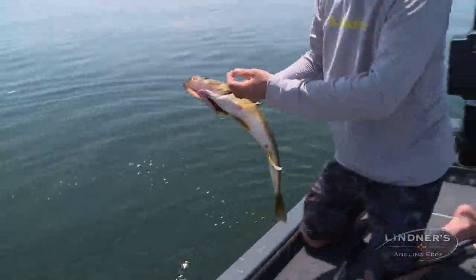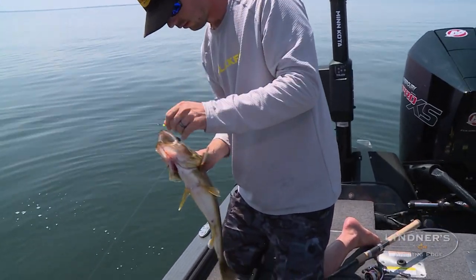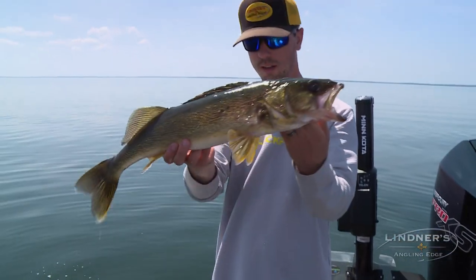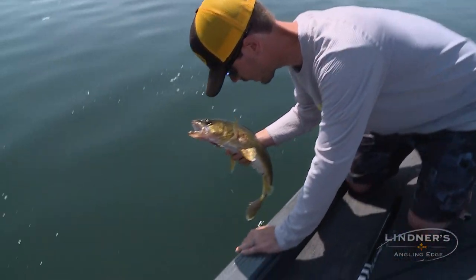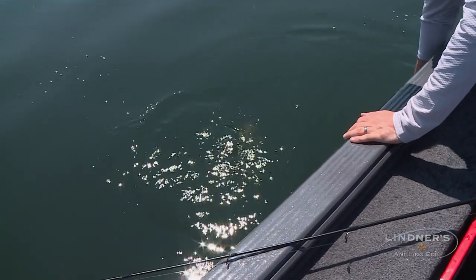Another solid fish. Right there. Nice. Like Dad said earlier, we're fishing relatively deep so we're going to get them right back in.